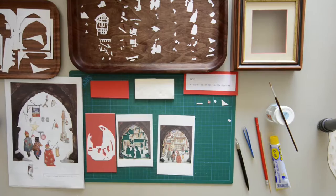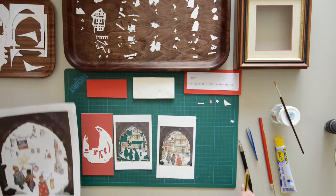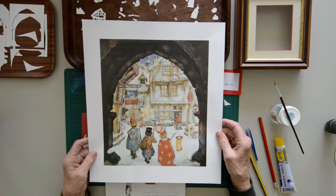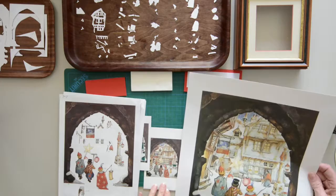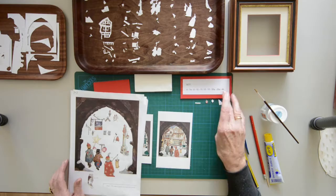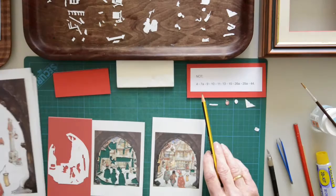Now this manual is made with a larger picture — this is a 6AP, much larger. When you compare, you see that in some cases it might be easier to cut. I think it is almost — well, not impossible, but almost impossible — to cut out some pieces with the numbers 4, 7A, 9, 10, 11, 13, 15, 26A, 29A, and 44.